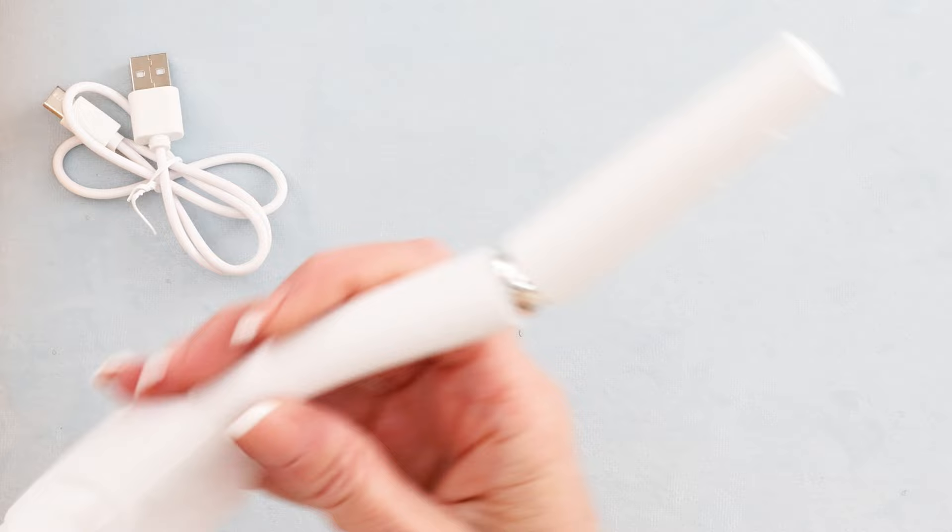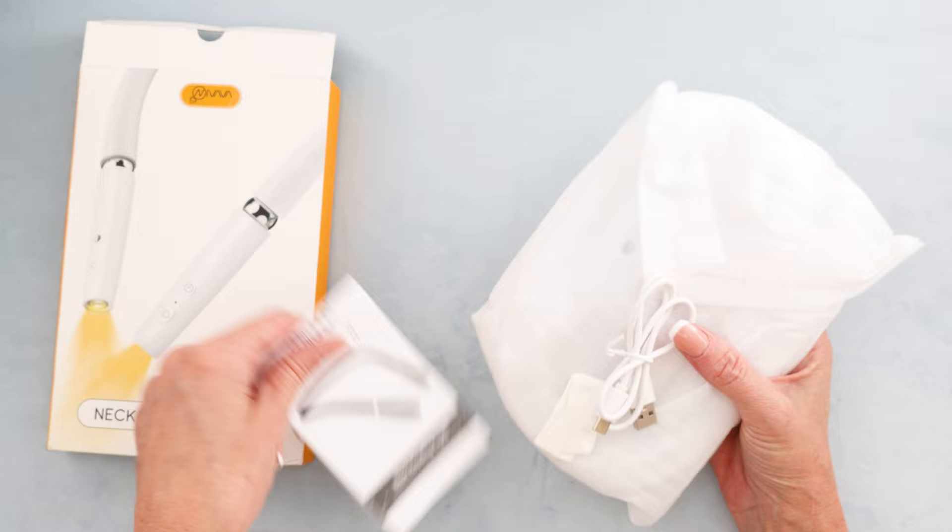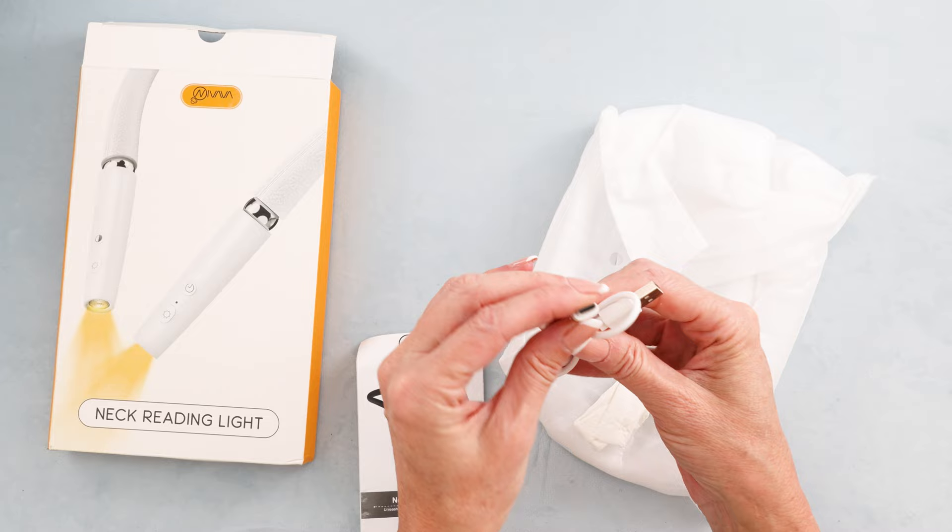Let's unbox this. Now this was sent to me — I've bought the rest of them, this one I did not buy, but I thought it would be great to include it in the review. It comes with a wire, which is just so considerate, and it charges with a C-type, so that is also modern and great.